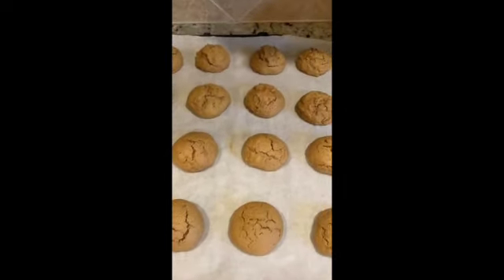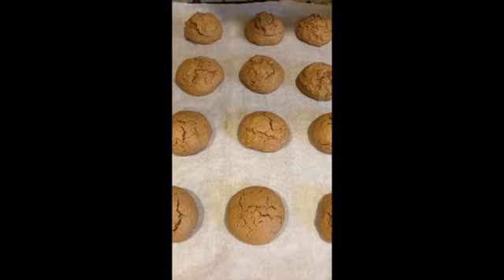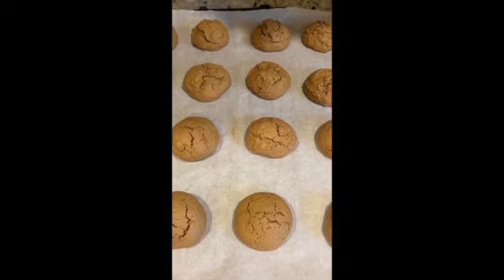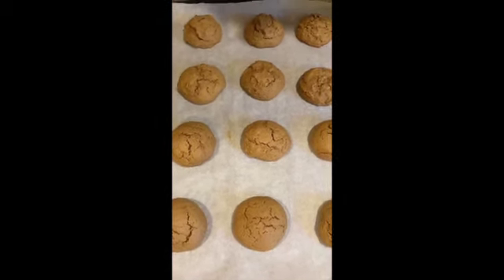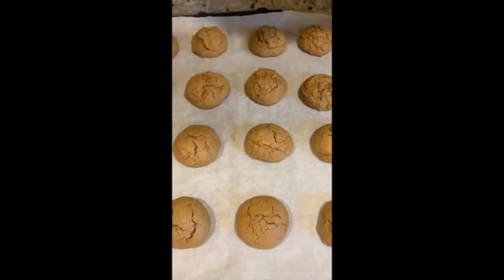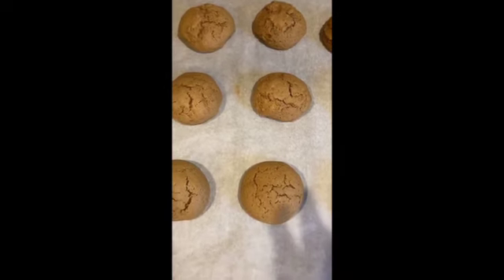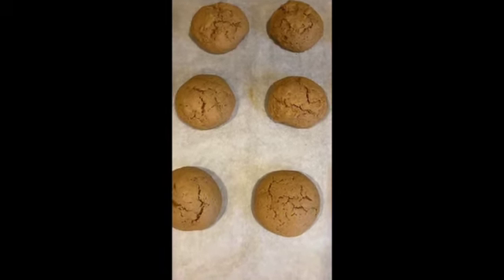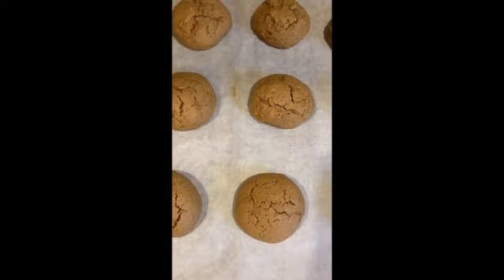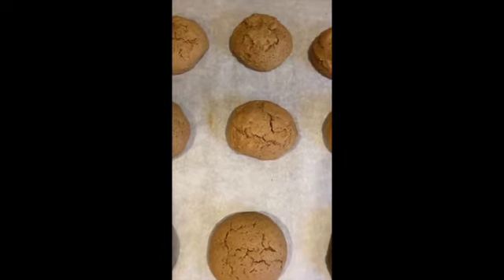Here are the cookies after baking. Using a one-and-a-half tablespoon scoop, I got about 18 cookies total. With a regular tablespoon scoop you should get 24 to 30 cookies. I'm moving these to a cooling rack — if you leave them on the pan they'll continue to cook from the residual heat, which can lead to overcooking. That's another reason I stress doing a test batch before committing to the full batch.